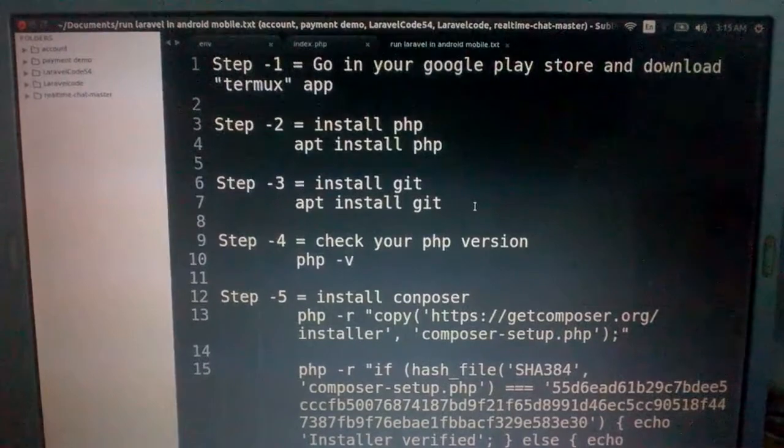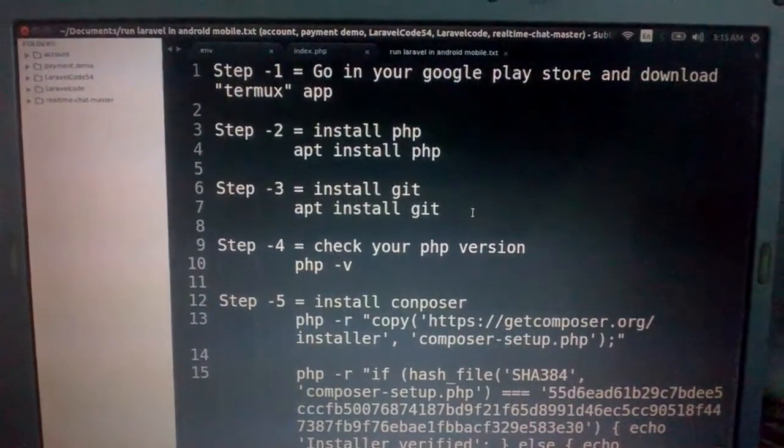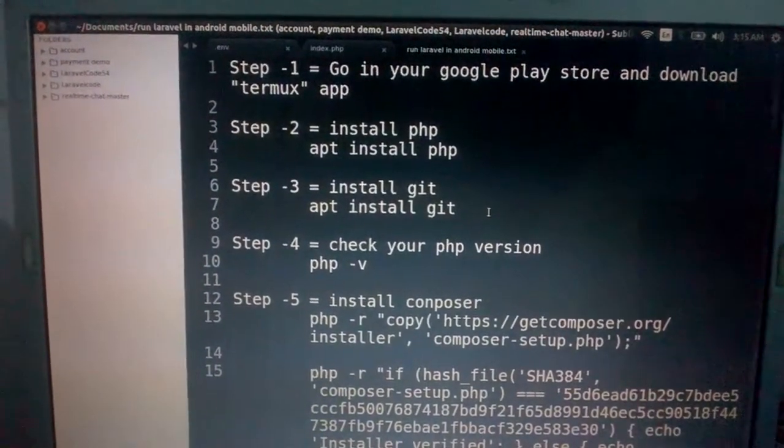Hello guys, in this video I will show you how to install a Laravel application in your Android phone.